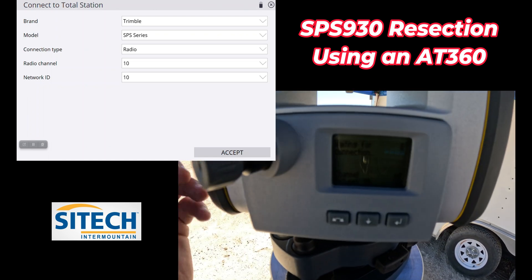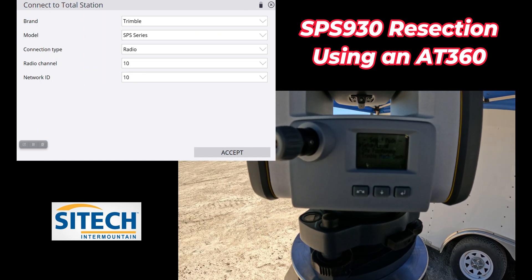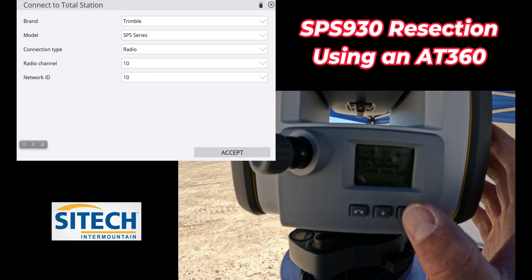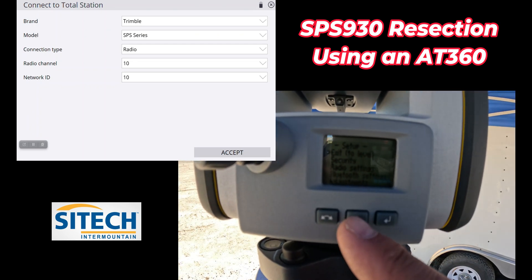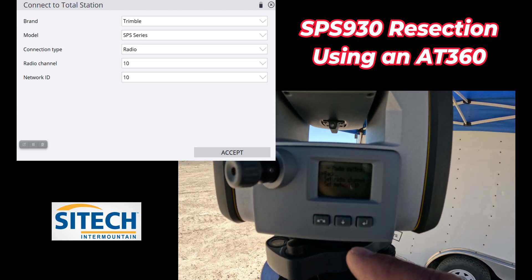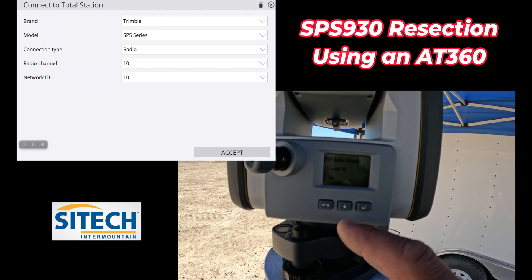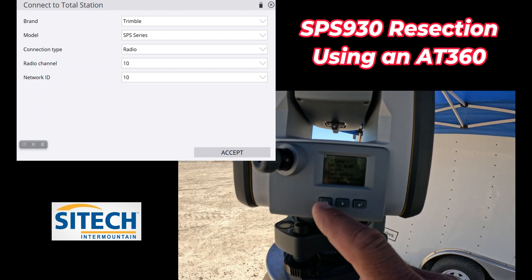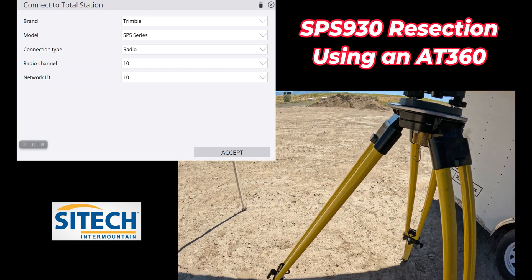That number can be changed right here by tapping this button, going to setup and level. If you needed to change those numbers — say someone else is on the same channel in the area — you can go into the main menu where setup is and go down to radio settings. You can change the radio channel and the network ID. So if we didn't want it on 1010, I could go here and change that to a different number. We'll go ahead and just back out.